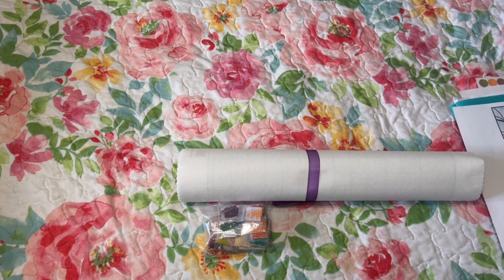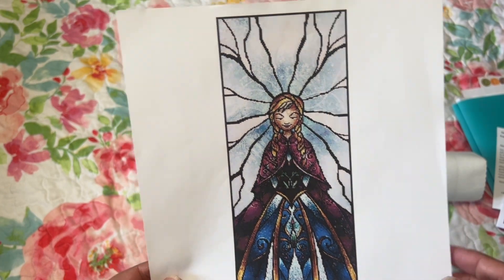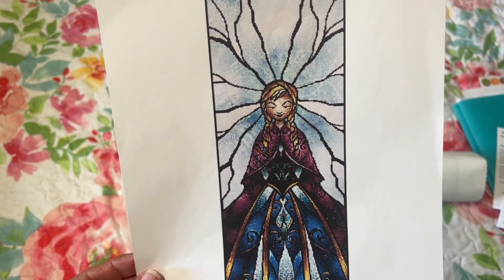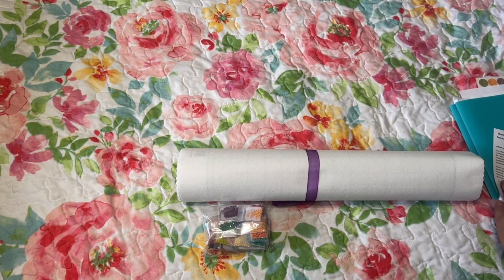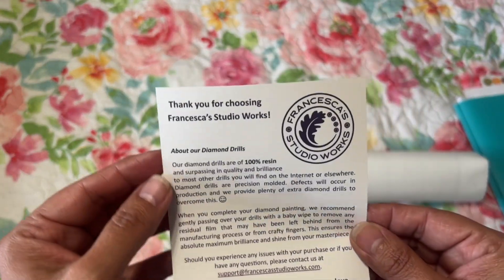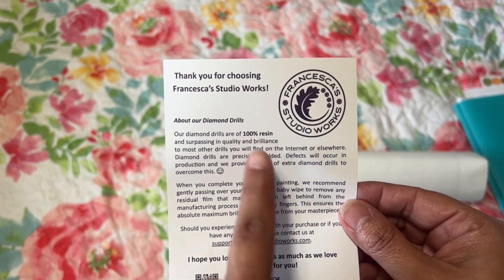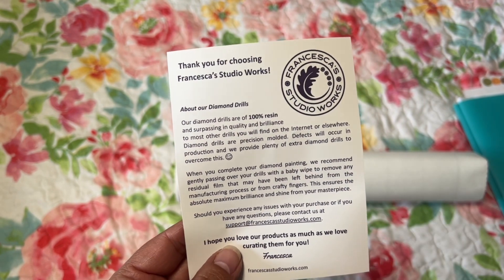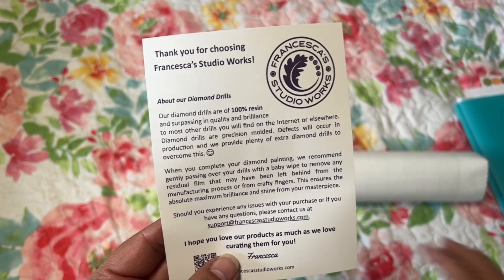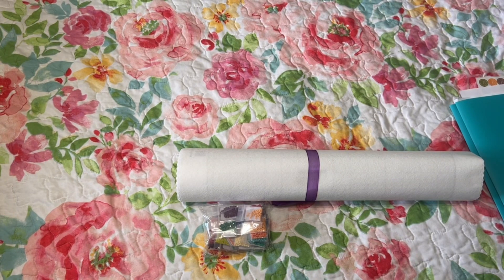So I was getting this to show you the cross stitch conversion I'm doing — this is the Anna one. Hopefully when I'm done it'll look like this. The card says 'Thank you for choosing Francesca's Studio Works' and mentions that the diamond drills are 100% resin, which is pretty awesome. Of course, since this is a cross stitch canvas you want to use squares, not rounds, because the canvas background will be white.